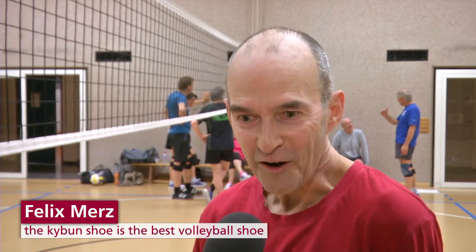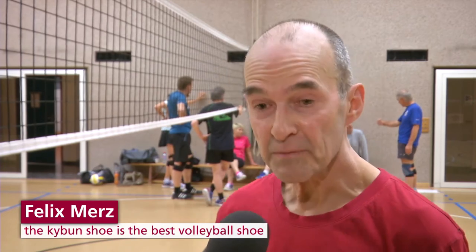It's like walking on springs. The springiness is quite intense at first, but you get used to it. I don't find it so extreme anymore. I am thrilled with the shoes. I've never had a volleyball shoe that is as good as this one. The special thing is that it cushions jolts like no other indoor shoe I've ever had.